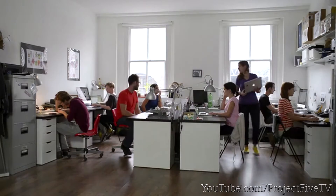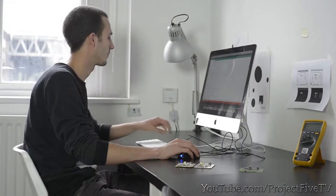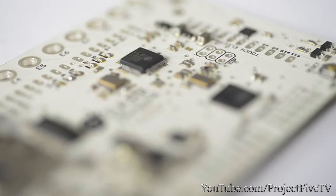Hi. We're Bare Conductive. We've been working for the last two years as a studio to develop materials and technology that are accessible to everyone. We're here today to show you the most exciting thing that we've done yet, the touch board.